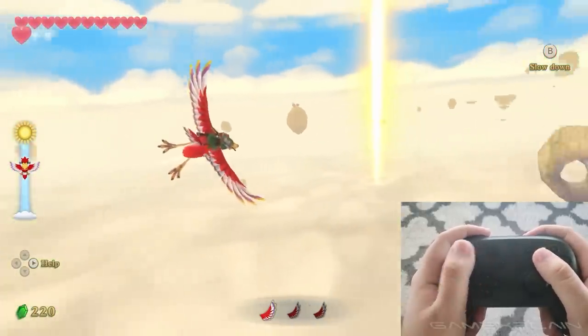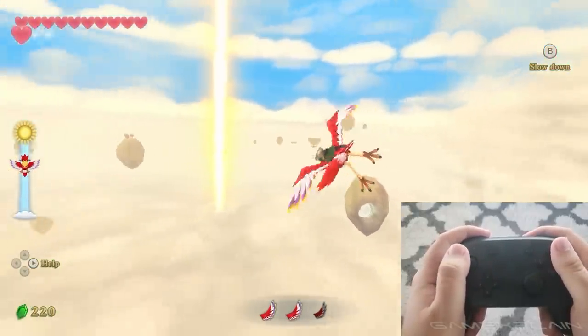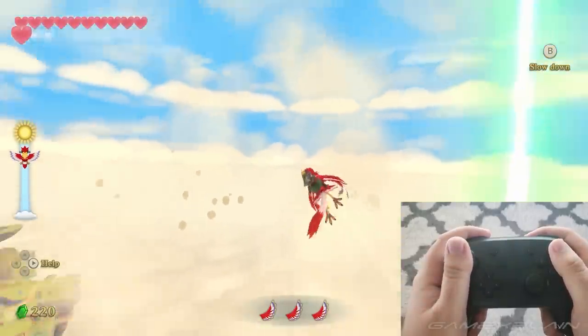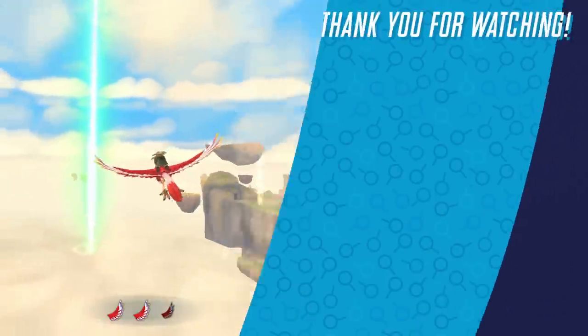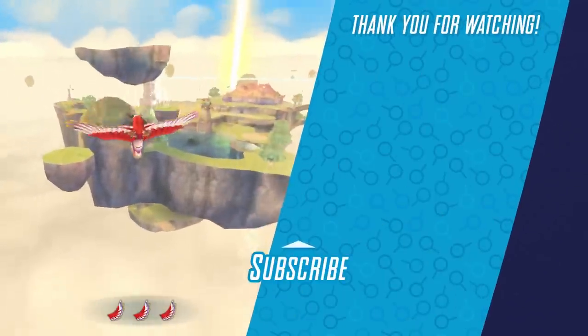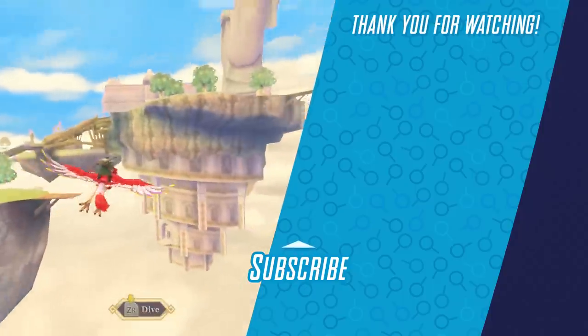Are you gonna pick up Skyward Sword HD? And if you are, which controller method are you gonna use — button controls or motion controls? Let us know in the comments section down below, and be sure to check out our review of Skyward Sword HD by clicking the video on the top right. Until next time everyone, bye!